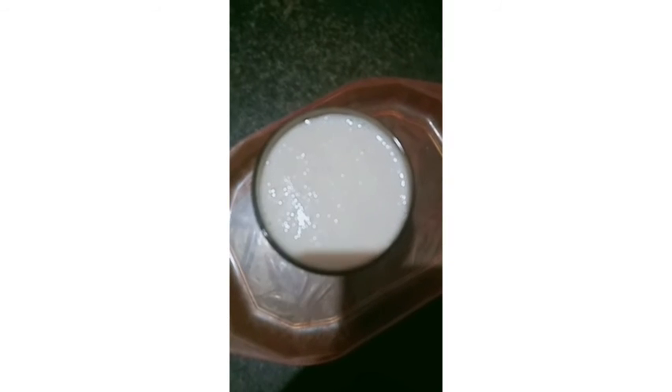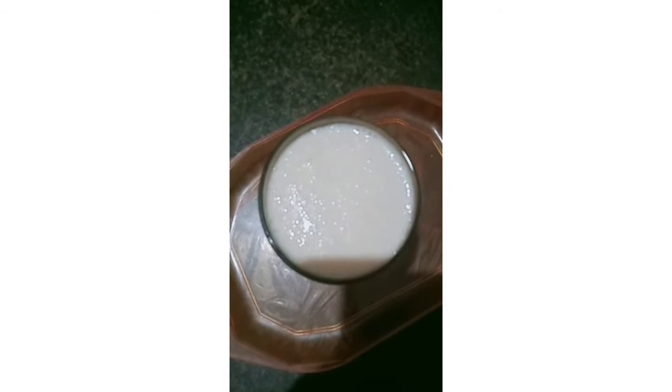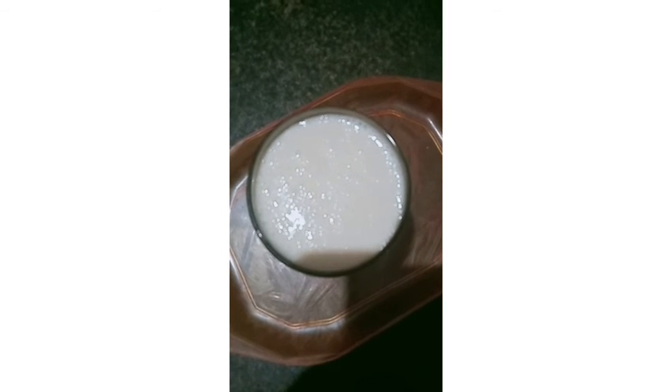Ok friends, we are super duper. Banana milkshake is ready. If you like this recipe, please like, comment and share. Subscribe to our channel. Bye bye!